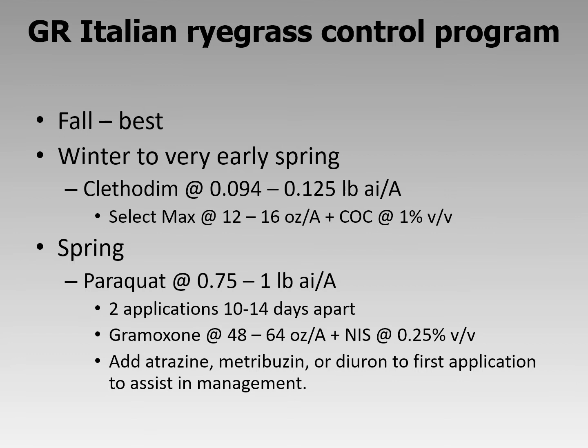If you get past that and have really large, multiple-tillered ryegrass in the spring, that calls for paraquat. Notice the rates: three-quarters to one pound of active ingredient per acre, two applications 10 to 14 days apart. Using Gramoxone, which is a two-pound material, that's 48 to 64 ounces per acre plus a non-ionic surfactant. On that first application, use a pint of atrazine co-applied with Gramoxone if going to corn, four ounces of metribuzin if going to soybeans, or a pint of diuron if going into cotton. This helps the Gramoxone desiccate and kill the ryegrass.